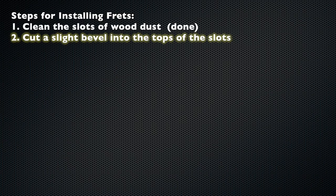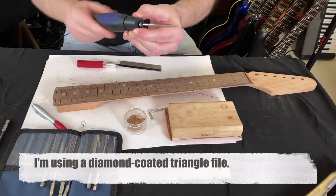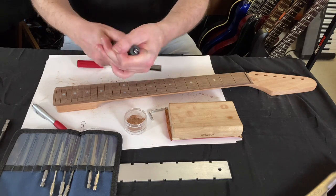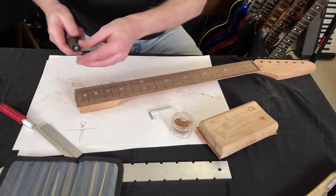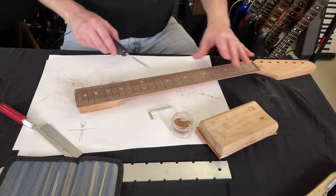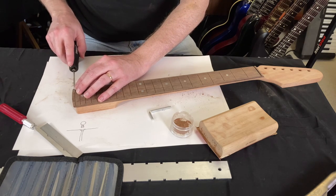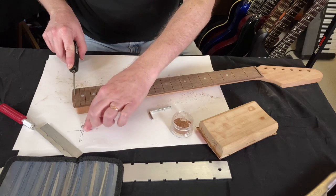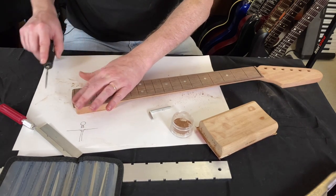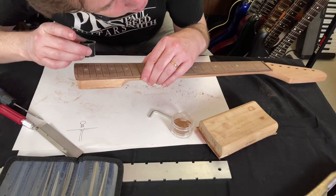Step 2: cut a slight bevel into the tops of the slots. This tool here is three-sided — it's just about perfect. You would not want to run with this — get the point. All right, let's start up high here. I cleaned all the slots out mostly because I wanted to be able to see them. I'm going to end up cleaning them out again because this will create some more dust, though it's only a little. I don't feel like I need to go outside to do this.